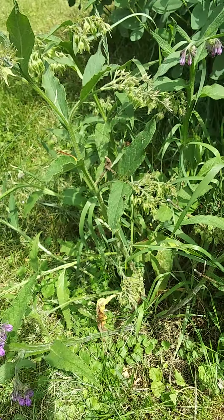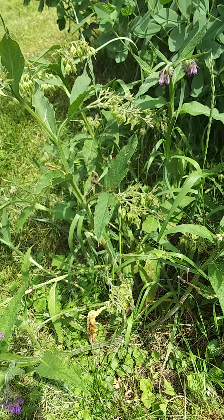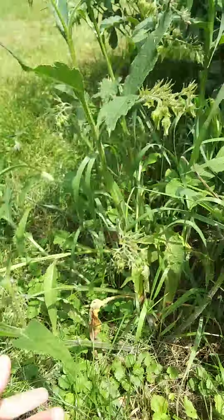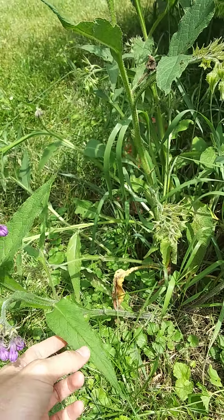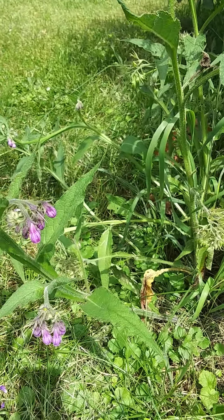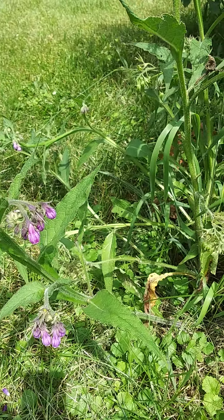I have it growing in my garden here, and the reason I planted it is because I read an article that said the leaves, when you brew them, it actually makes a liquid that has basically every nutrient that plants need to grow.